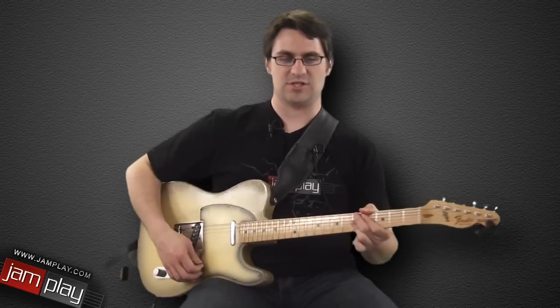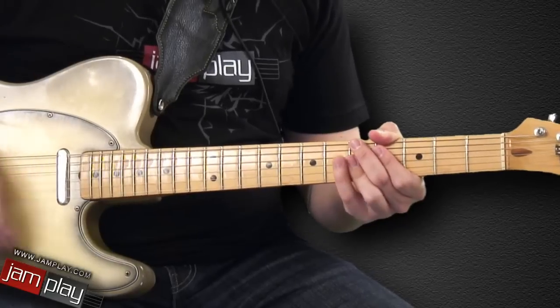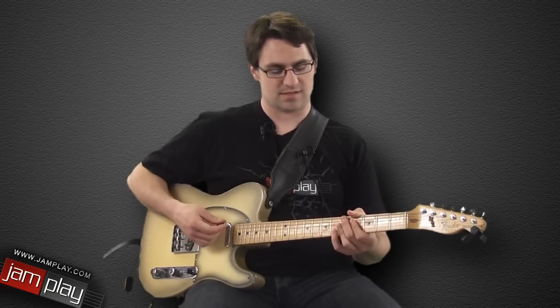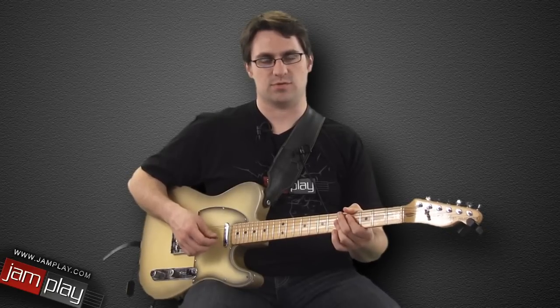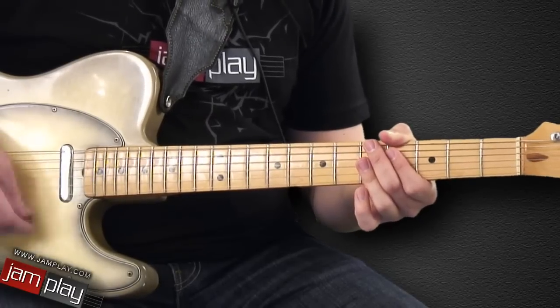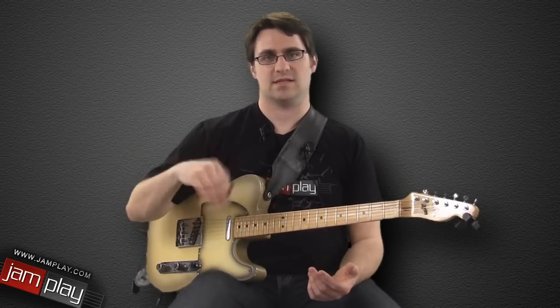He was known for what's called a chicken scratch sound, which is playing usually 16th notes on slightly muted strings combined with actual notes that are fretted. One of the ways that we can get used to playing like that is to constantly have our hand moving in a 16th note motion.